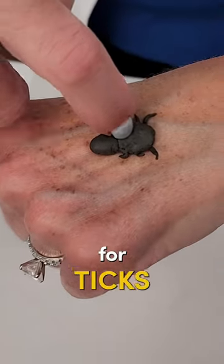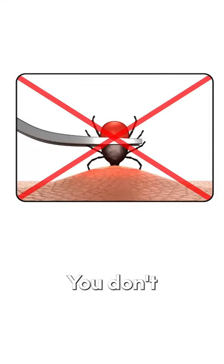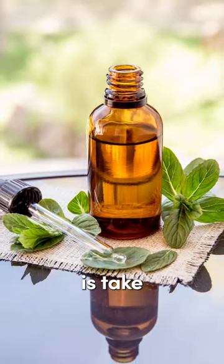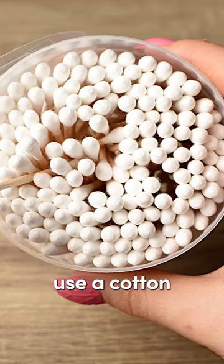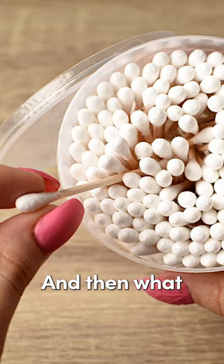Here's an easy hack for ticks and safe tick removal. This is really important — you don't want to squish them or become more infected by removing them the improper way. All you're going to do is take some essential oil of peppermint, which is really easy to find, and use a cotton swab with a few drops on the end.